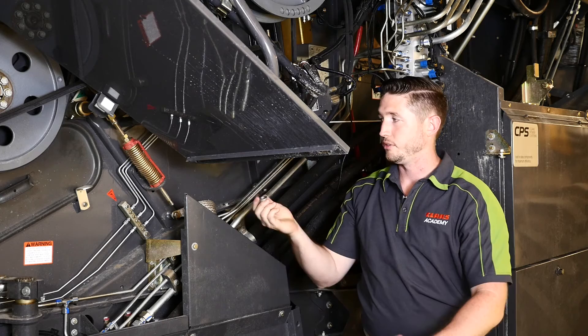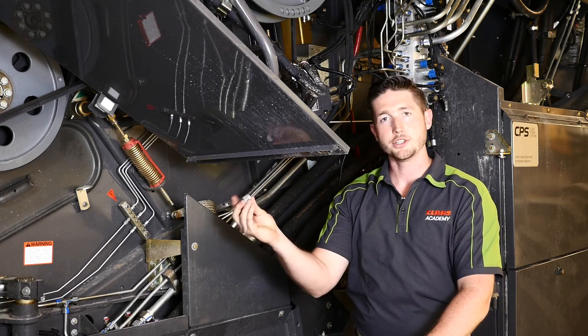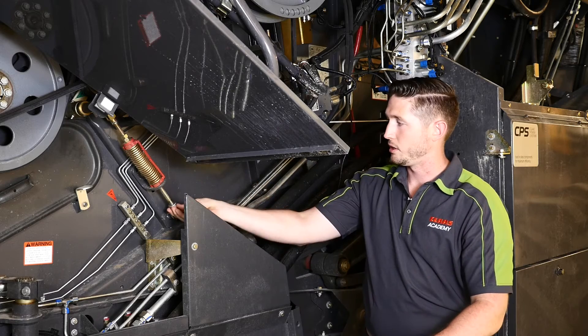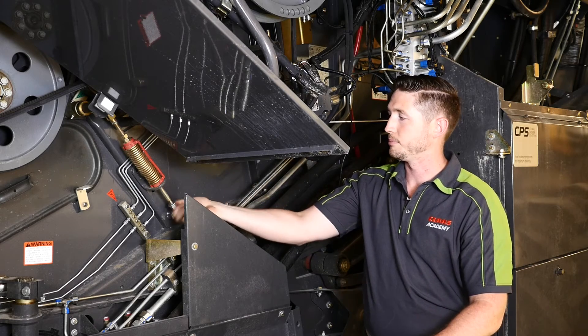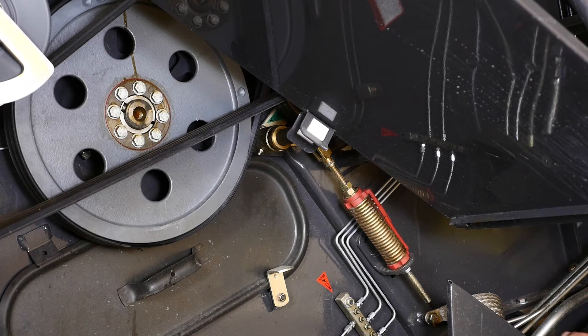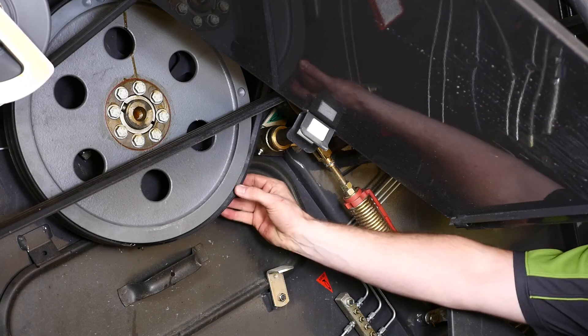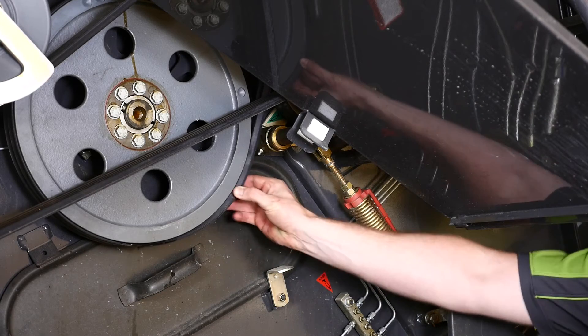To detension, if needed for belt removal, we can take an M12 flange nut and thread it on the base of the tensioning device. If we take a closer look at our tensioning device, you can see that our nuts ran down on our spring and that has detensioned the belt for easier removal.